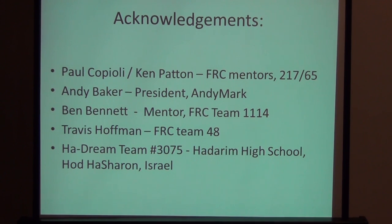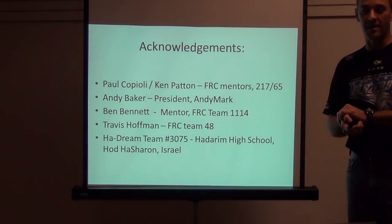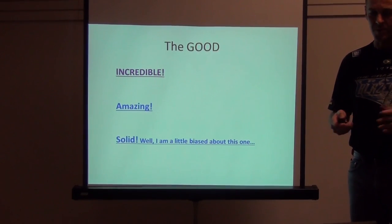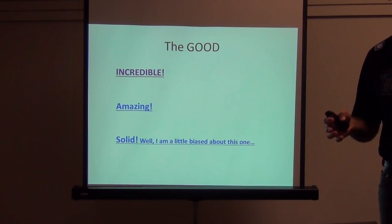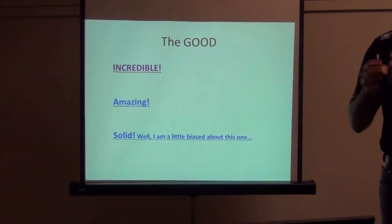Today we're going to cover the basics of FIRST drive trains, spending about 45 minutes to an hour on this section. I'm a fan of Westerns, so I love the Clint Eastwood movie The Good, The Bad, and The Ugly — of which all three characters were actually good.